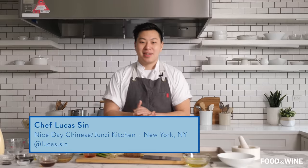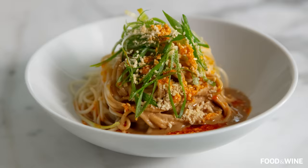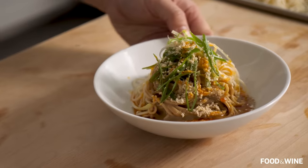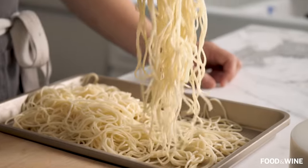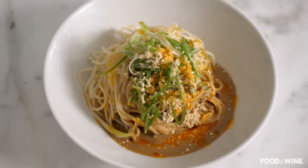Hi everyone. My name is Lucas Sin. I am the chef of Nisei Chinese and Junzi Kitchen, and we're making chilled sesame noodles today. Sesame noodles are one of our signature dishes at my restaurants. We usually serve them hot but since summer is coming, we're going to do it cold today. The chilled sesame noodle might seem simple to begin with, but if we really pay attention to everything that goes in, you can have a really elevated experience.